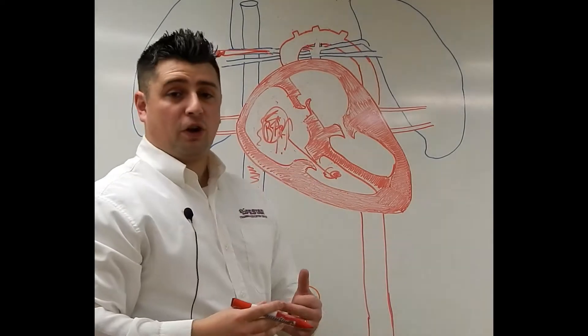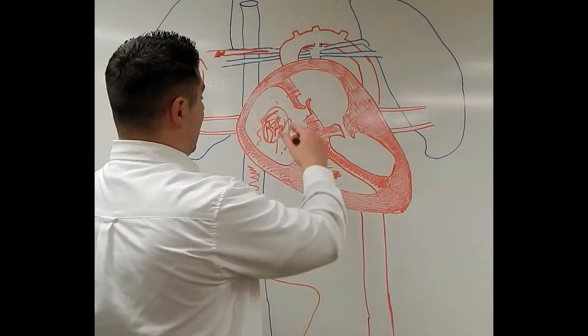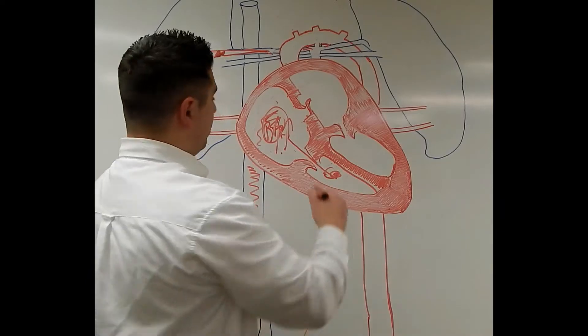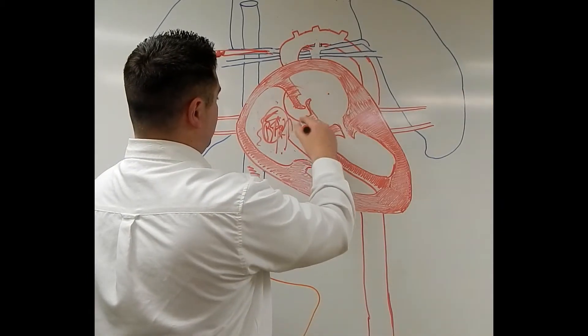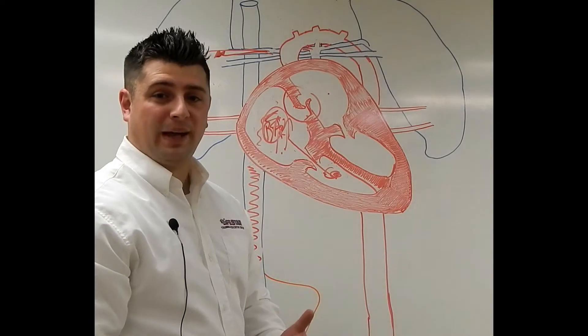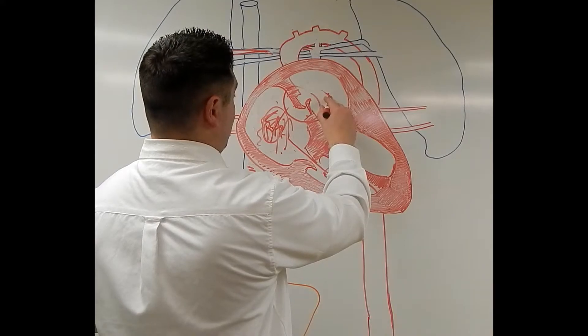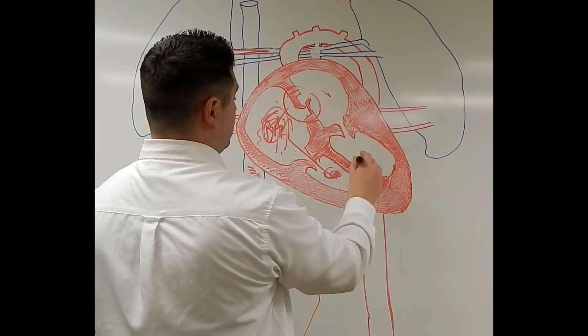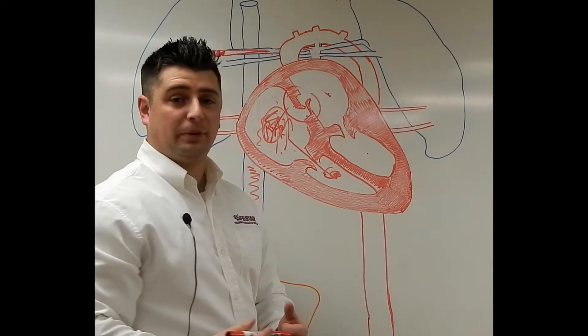One of the adaptations the heart makes in the circulation is it allows a secret passageway to go from the right atrium to the left atrium through this little flap called the foramen ovale. The foramen ovale allows that blood to go right over to the left atrium, down the mitral valve to the left ventricle, and then go back out into the systemic circulation.